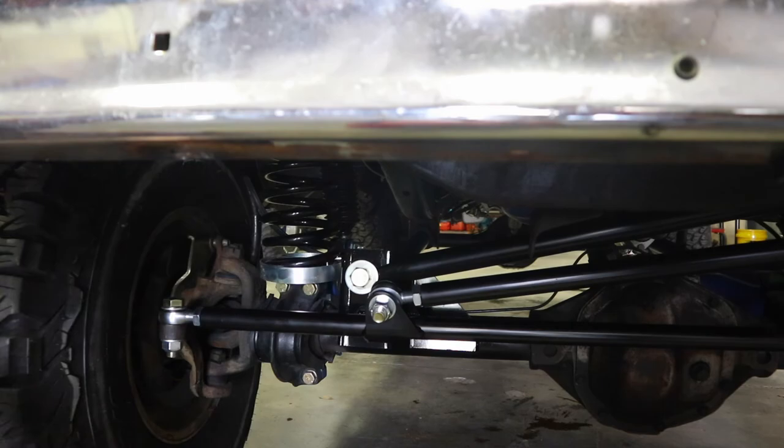That wraps up our track bar riser bracket install video. One of the great benefits is getting your track bar and drag link more parallel with your axle, which reduces the severity of the angle so you have less bump steer. Check out our bump steer video, and don't forget to subscribe and leave a comment — I'd love to see what you guys are working on and hear your feedback. Thanks for joining the Bronco Garage.